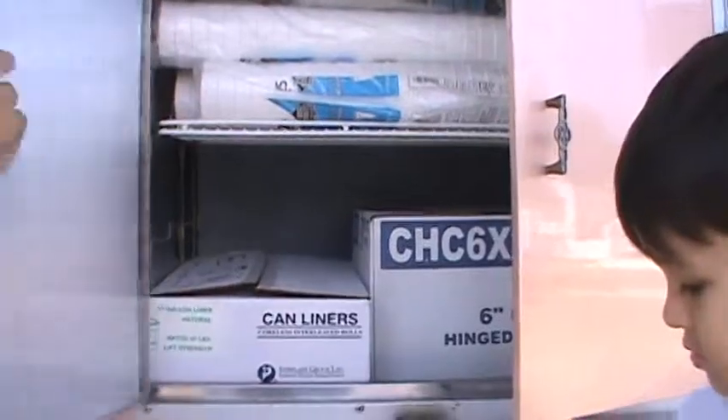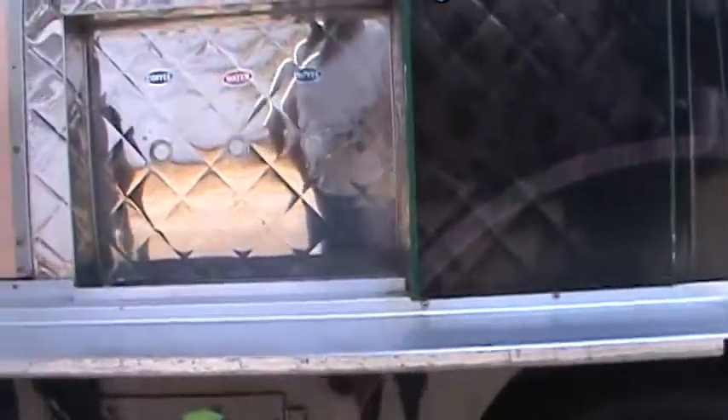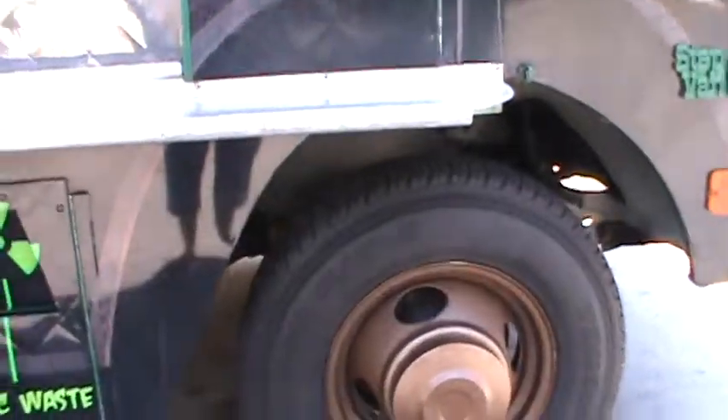That blocked-off spot is where a coffee maker used to be, but whoever had it before took it out — it was probably just calcified anyway. We never had good coffee off that thing. We do have a 60-cup coffee urn percolator, a pro model, so if we ever did coffee we'd make it beforehand, bring it with us, and you'd have hot, good coffee all day.